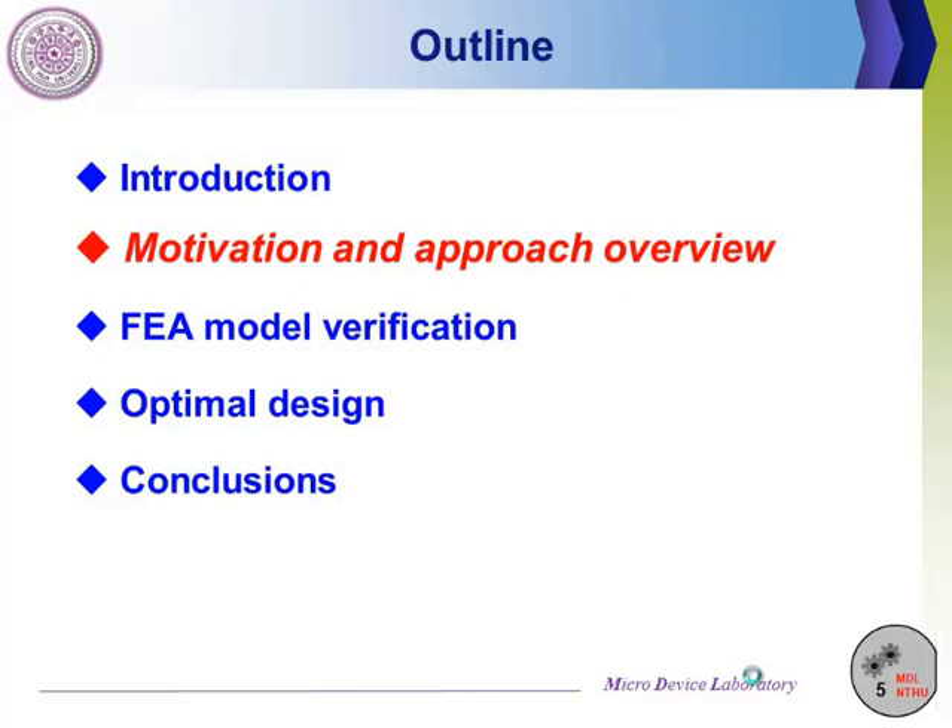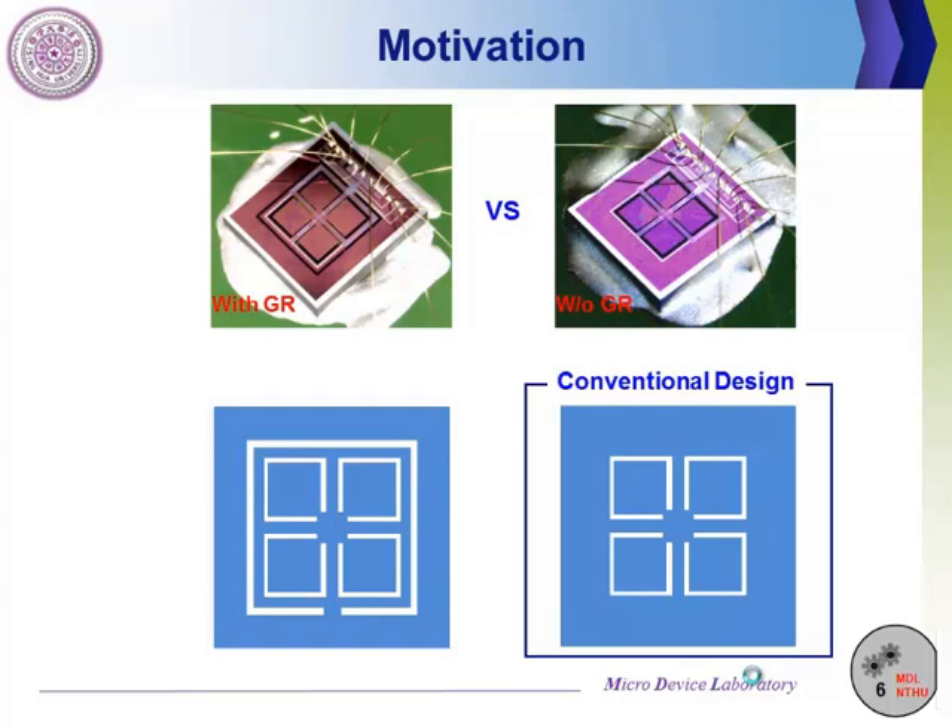Now let's move on to the second part: motivation and approach overview. Although the accelerometer with guiding structure significantly suppresses unwanted disturbance, the die size as well as cost is also increased due to the stress isolation structure. Therefore, it is important to consider the size of the stress isolation structure as a design factor. In this study, we propose an optimal design to shrink the size of the stress isolation structure and maintain the performance of the sensor.